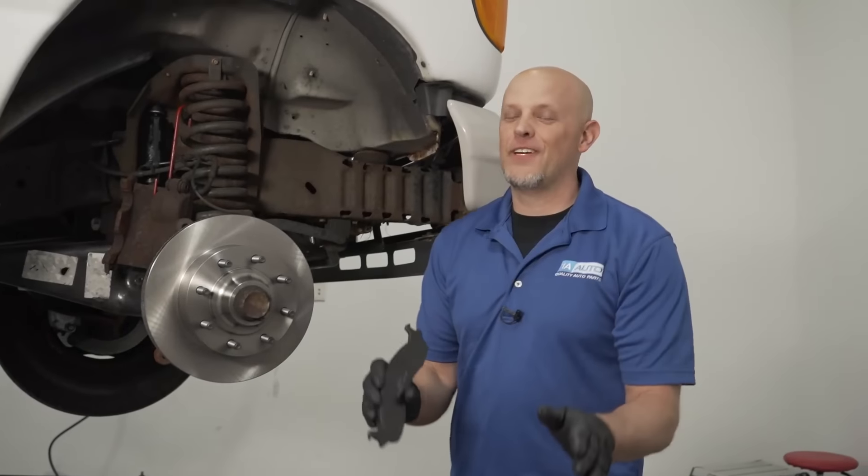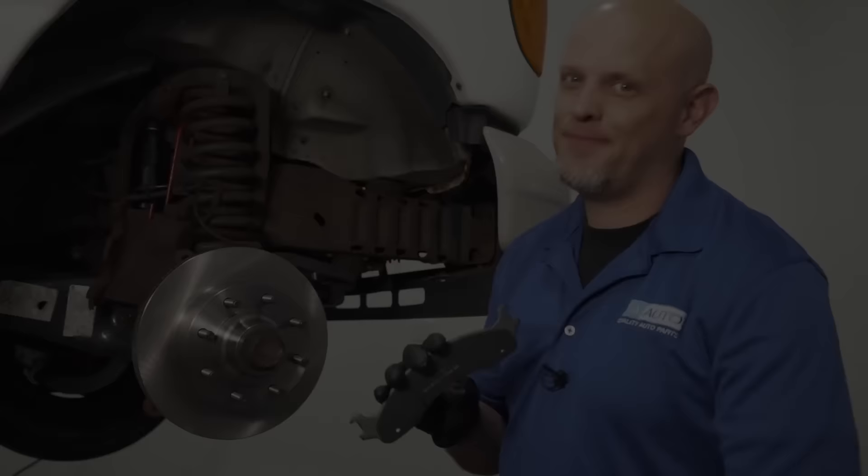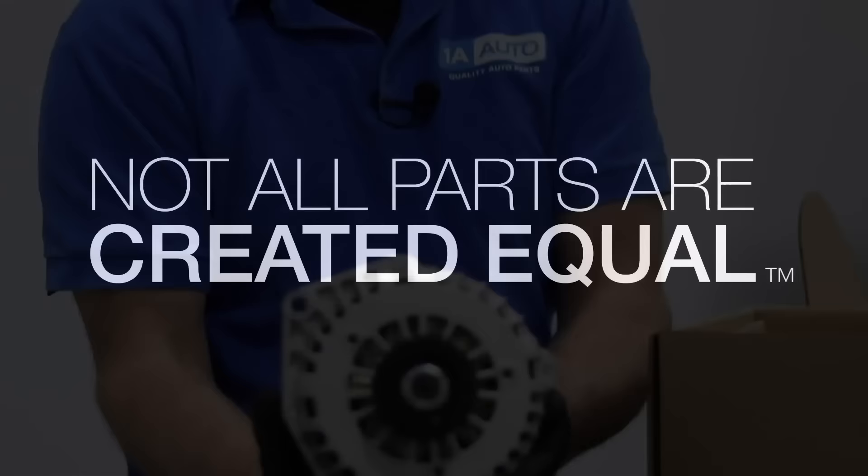In this video, we're going over some of the common install mistakes when doing your own brakes, so don't do any of these. We're going to break this down into four categories: brake pads, rotors, the caliper, and the hydraulic system.